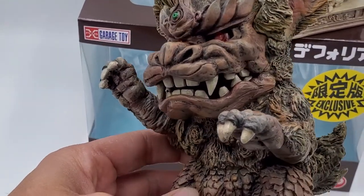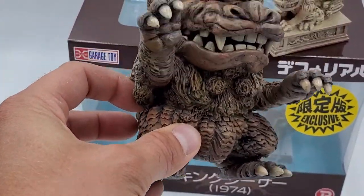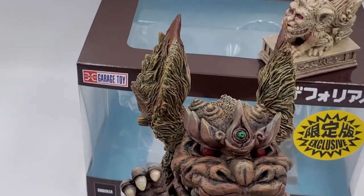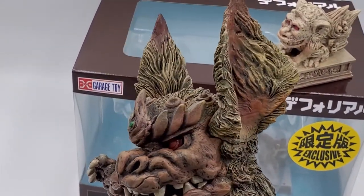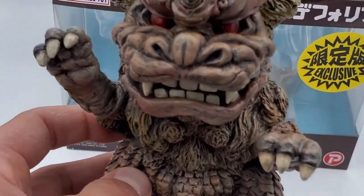Nice go around. Great detail on him, really captures his face well. I heard of some quality control issues with the ears — people getting two of the same ears — but I lucked out, wasn't an issue with me.